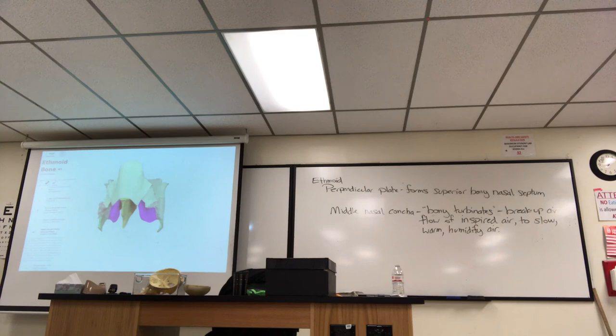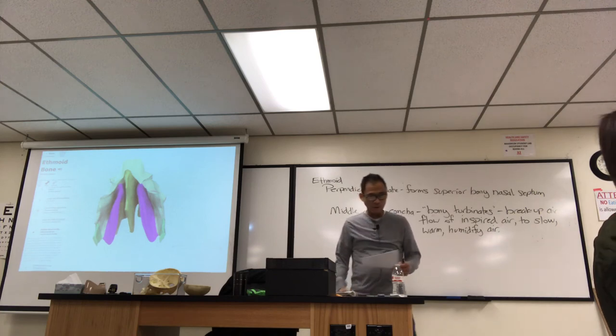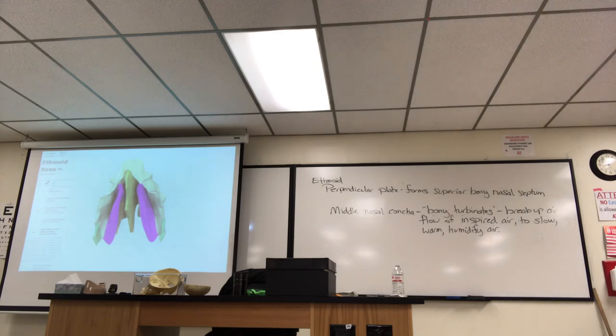By the time air reaches your pharynx, larynx, and trachea, you have cilia to catch debris in the air. But it starts with the bony turbinates — the middle nasal conchae help break up airflow by forcing air to go around them, creating little eddies of airflow. I think that's it. We'll stop there and I'll pick up the skull after the lab practical next week. You should be gearing up for lab practical — remember to show up Monday at 10 a.m.